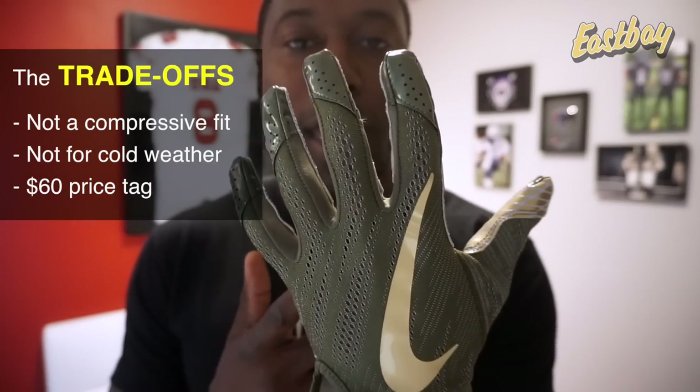These gloves cost $60 — and the question is, is it worth it? I went through all the different attributes, and you have to decide for yourself, but this has been one of my favorite gloves overall, so it's definitely something I consider worth paying for. Any player on the field can use these, but they're geared towards skilled players — receivers, running backs, cornerbacks — players who don't need padding on the back of hand and want a lot of breathability. If you like this video, give me a thumbs up, share, subscribe, tell your friends, and I'll see you guys next time.